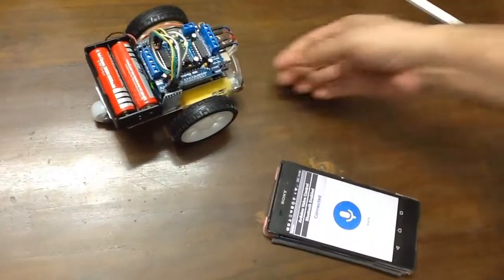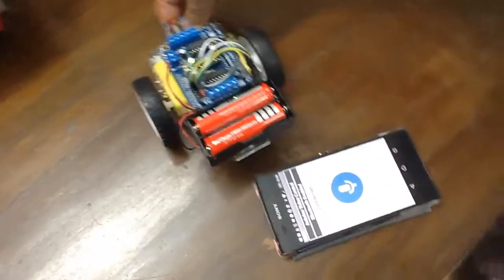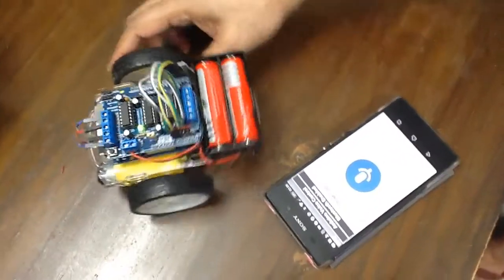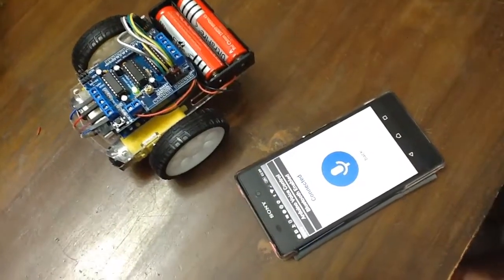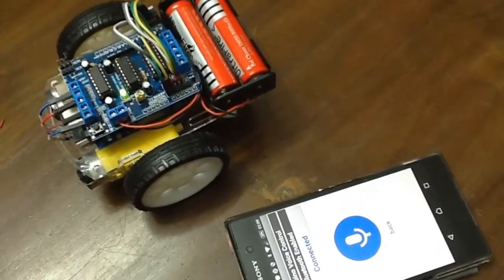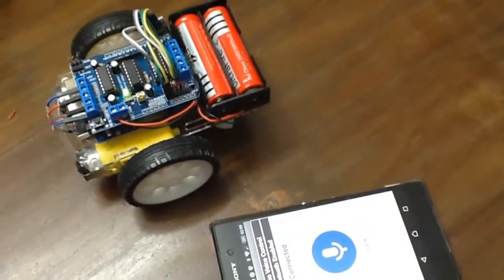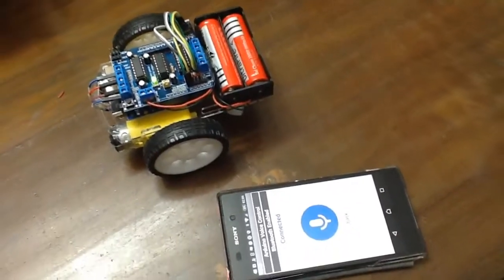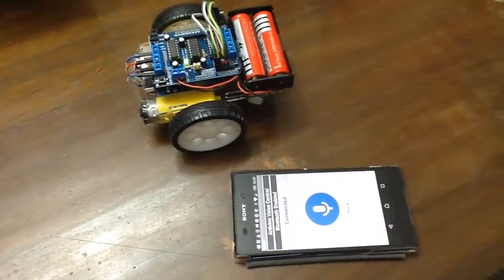So I hope you enjoyed the video. If you have any questions about this Bluetooth-controlled Android app-based robotic car, voice controlled by a voice control app, you can contact me. I hope this video will be informative and enjoyable for you. Thank you very much for watching.